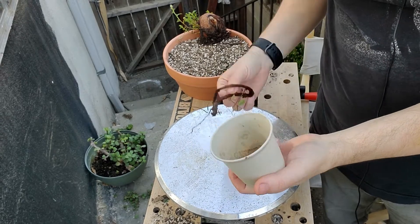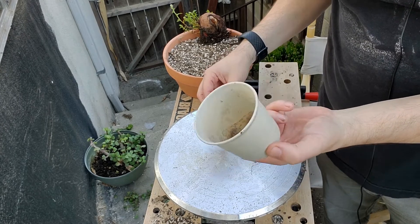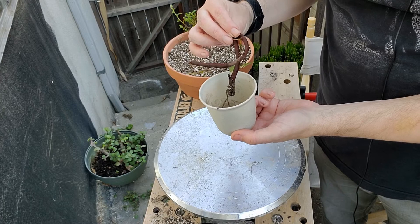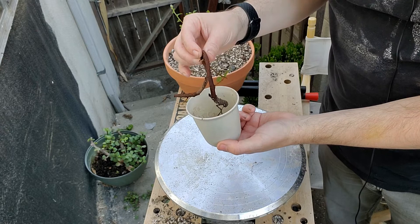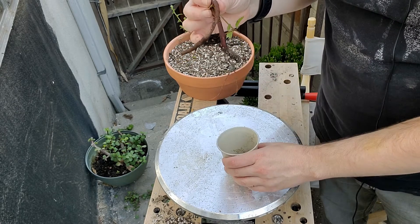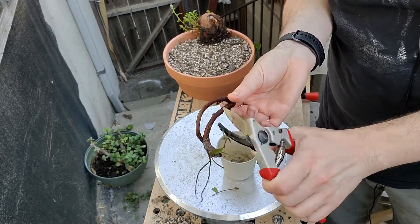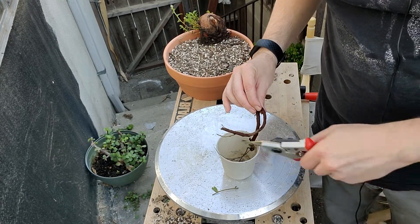I did a little bit of size checking on this and found that honestly the terracotta pots I have are too big, so I'm going to go with one of these little seedling pots — it's actually a really perfect fit for it. I'm trying to figure out the right planting angle. I think about that might be good — I can probably do it as a little bit of a cascade. I do want to remove these branches from here and here so that they're not really conflicting in any way, and then we'll just tuck that down in there.